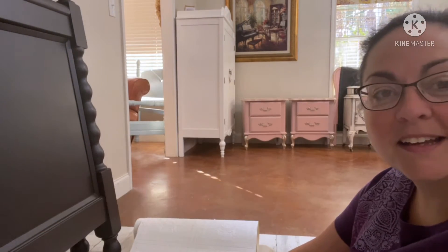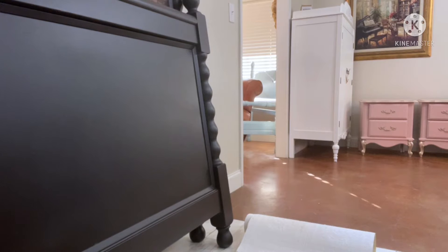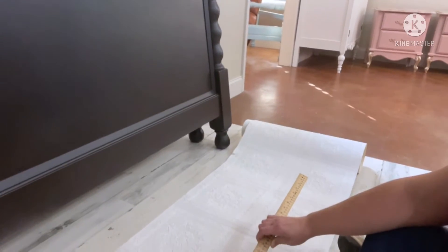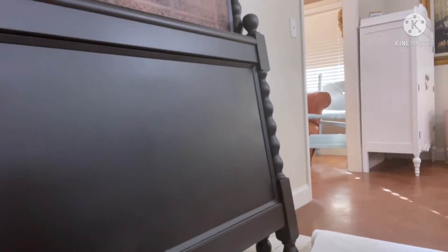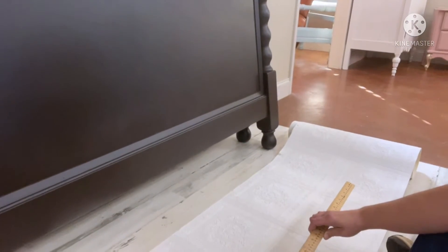Good morning, we are back again today. I'm going to try to pan the camera down as I'm learning a new app this morning. I'm going to give you an idea of how I started on the headboard part of the bed, and then show you how I got started with that, as the customer now wants it put on the footboard to match.